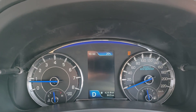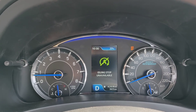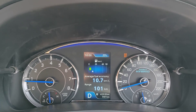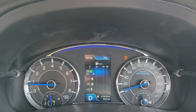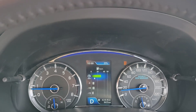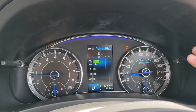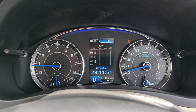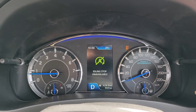Next is the average fuel economy, which is 10.7 kilometers to the liter — pretty self-explanatory. This is the real-time fuel efficiency: if I accelerate, it goes down, and when I idle, the bar goes up toward the higher numbers. It also shows fuel efficiency over the past 5, 10, and 15 minutes, as well as driving time and the average speed.